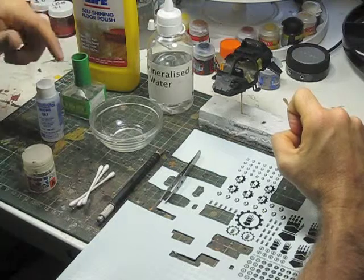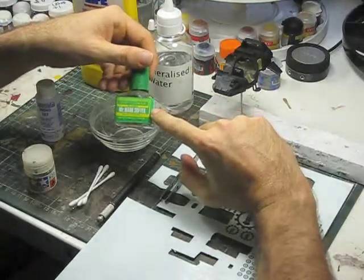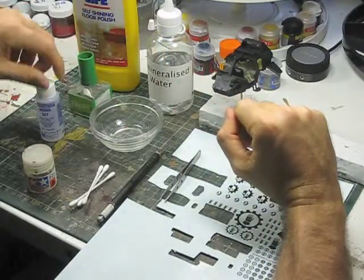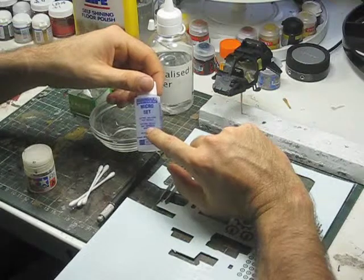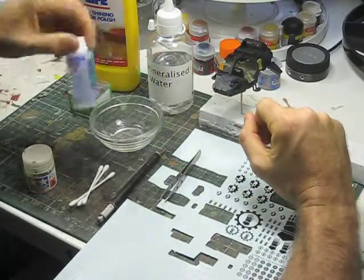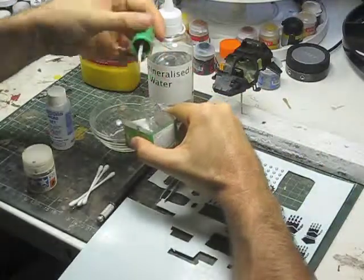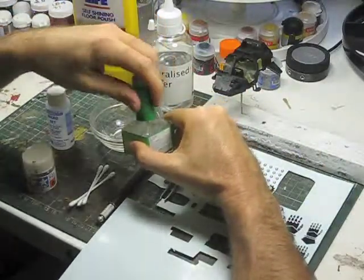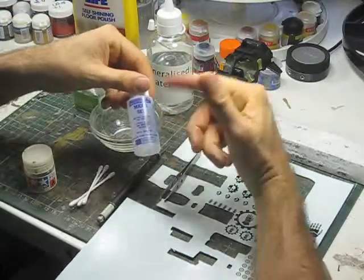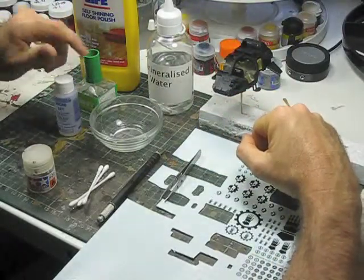We're also going to need some decal setting solutions. This one here is the one I prefer, which is Mr. Mark Softener. There's a couple of others — this one, Micro Set, made by Microscale Industries, is also superb. But I like this one here because it comes with a brush applicator, which makes putting it on a lot easier, whereas the other is a product you have to brush on yourself.